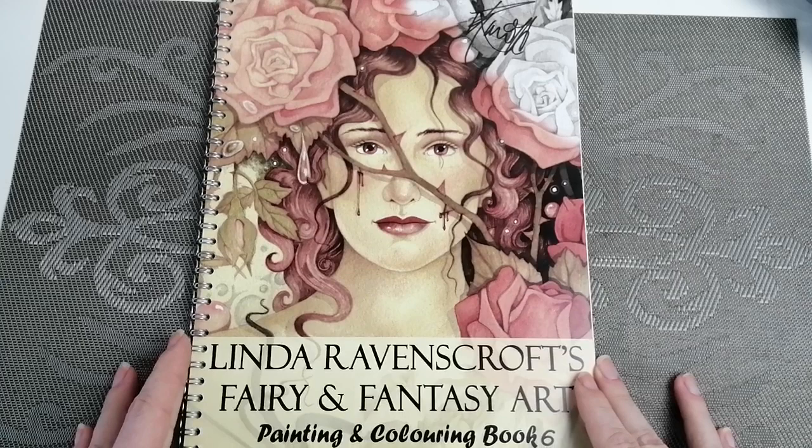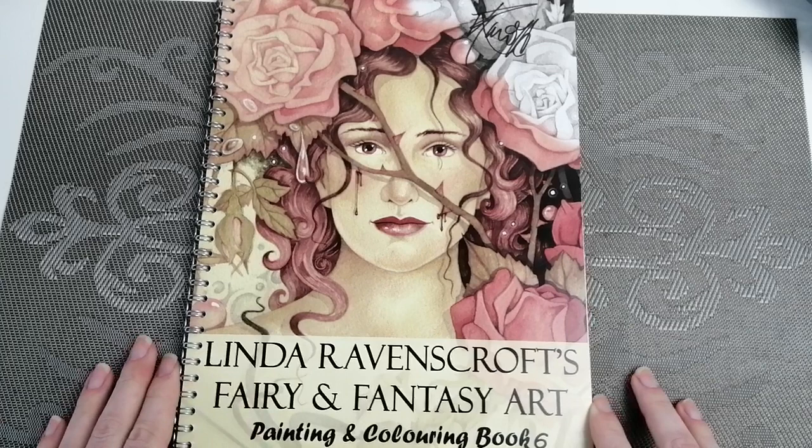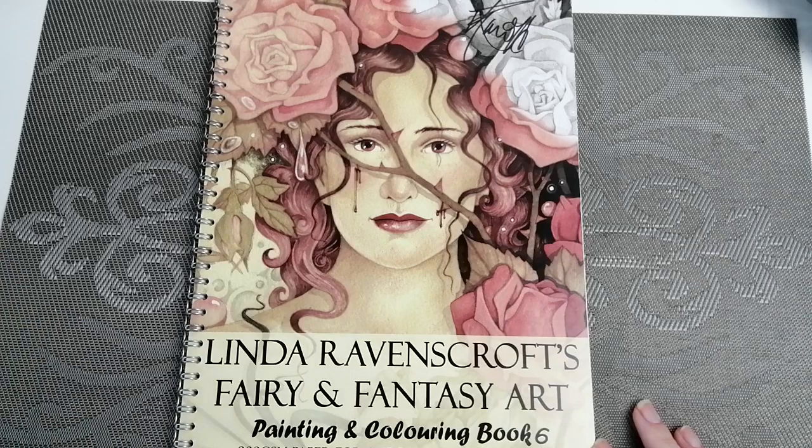Hello guys, I have a flip-through here for you. A little while ago I got myself a Linda Ravenscroft book — I bought Book One — and more recently I have picked up Book Six, so I thought I would show you guys.